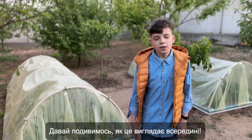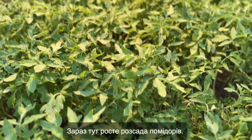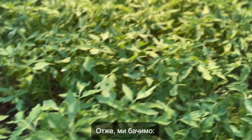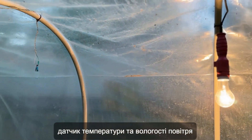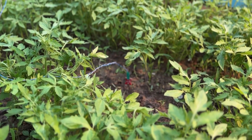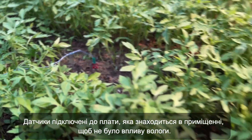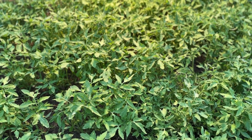Now, let's see what it looks like from the inside. We have tomato seedlings growing here now. We see a 220-volt lamp, a temperature and humidity sensor, and a soil moisture sensor. The sensors are connected to a board that's located indoors to prevent exposure to moisture.